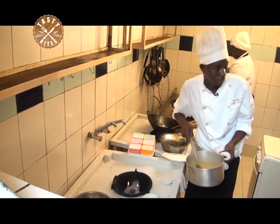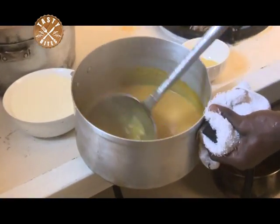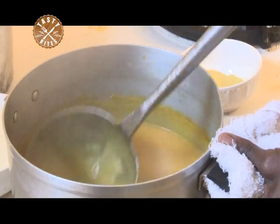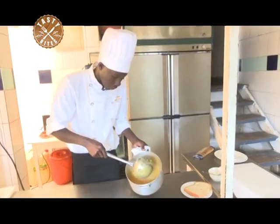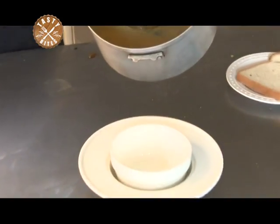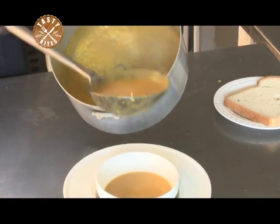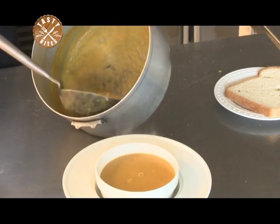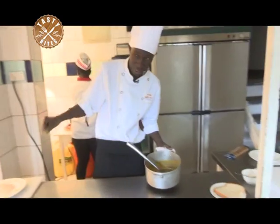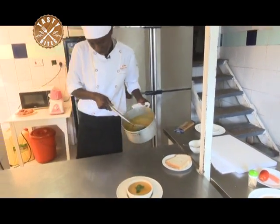Now we are done with our soup. We are going to serve it in a bowl. When we come back we make garlic bread because it has to go with some bread. Now we are serving our cream of carrot soup. This is mint leaf — that is for garnishing. There we are.